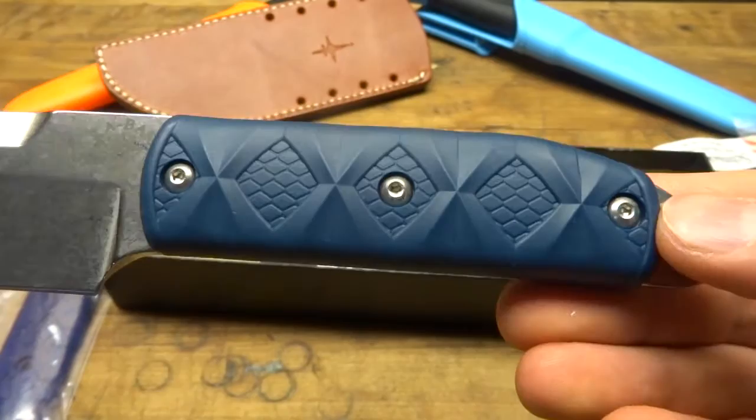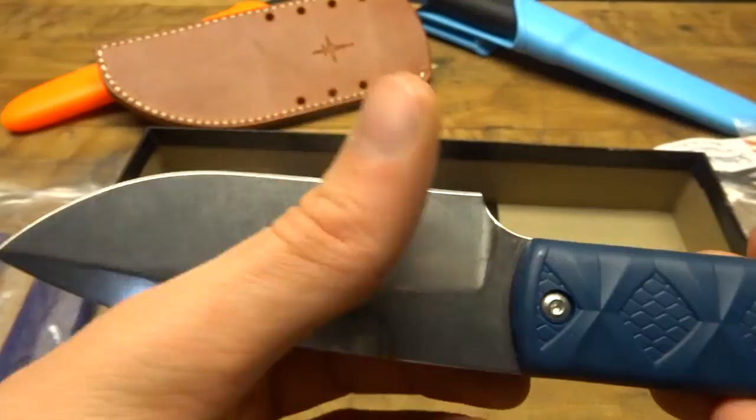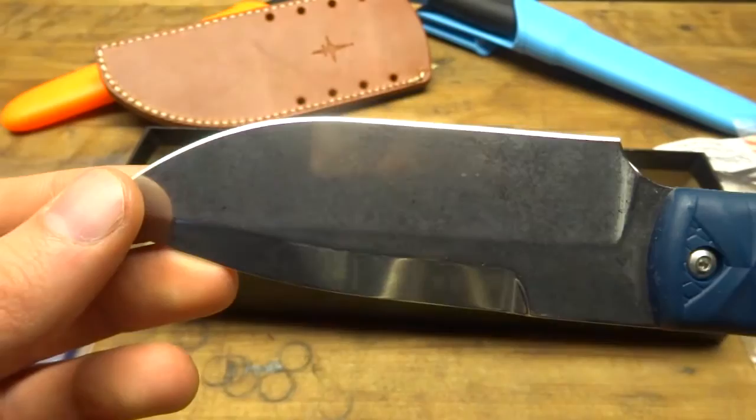S35VN is very similar to S30V. The differences are that this is a little bit easier to sharpen. I've read in certain cases that this edge can roll a little bit easier than S30V, but I'm curious to test that out and really eager to see how this steel performs.